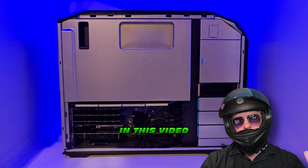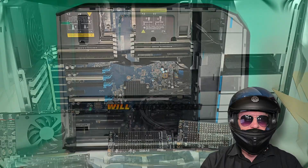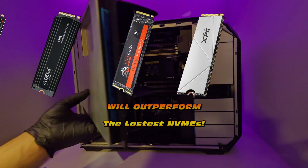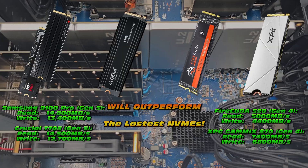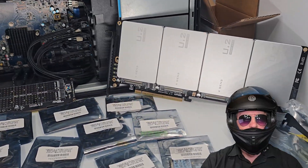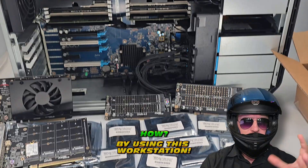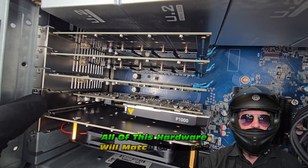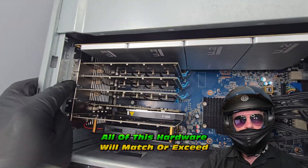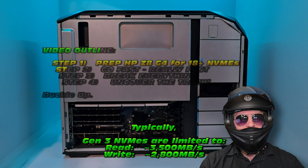In this video, all of these really old NVMEs are going to outperform the latest and greatest NVMEs like your Gen 5 or Gen 4. How is that possible? Well, it's pretty straightforward. We're going to use this workstation and these NVMEs to outperform the modern hardware. It's not that complicated - trust me on this, I'll show you the whole process.